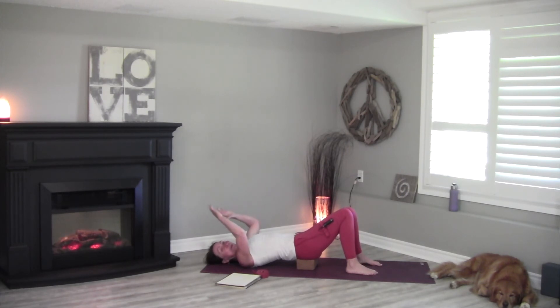Open the arms up into your cactus arms. Notice where you can go here. Then reach your arms like you're making a snow angel, draw the elbows back, and repeat — reach the arms, draw the elbows down. Let's take that ball out and lift the hips up.